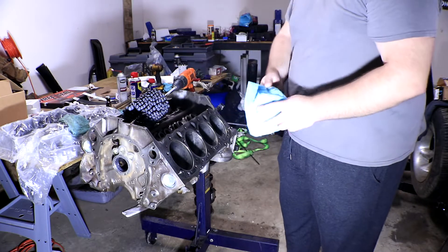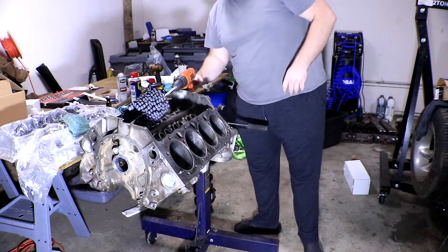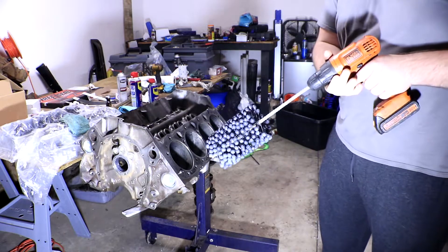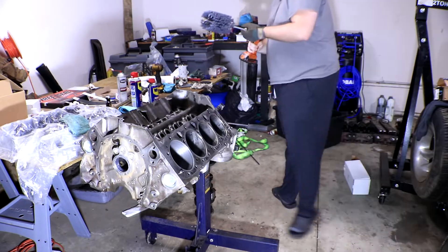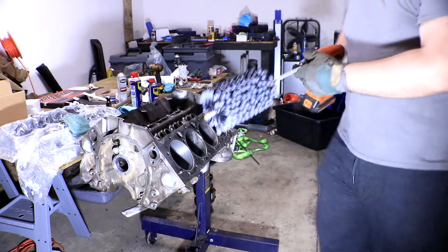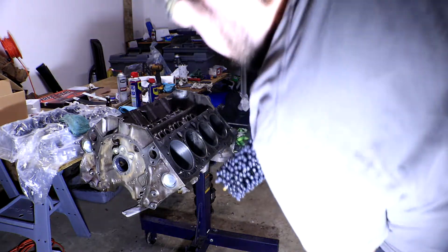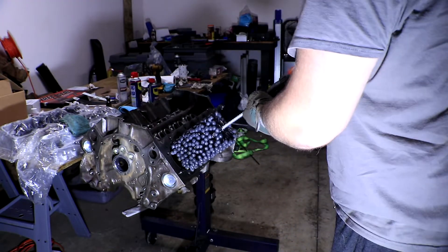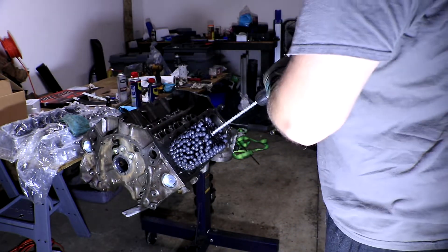Also make sure to keep some shop towels near you. I'm just using a few washable microfiber towels to help clean as I go. Make sure to wear clothes that you don't mind getting oil all over, because this is gonna fling it everywhere. You want to make sure the hone is rotating before you plunge it into the engine for the first time — otherwise you can cause vertical scratches that are really bad for oil distribution, so just make sure you get it going before you push it in.